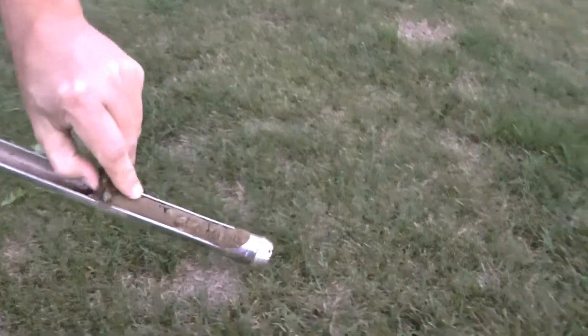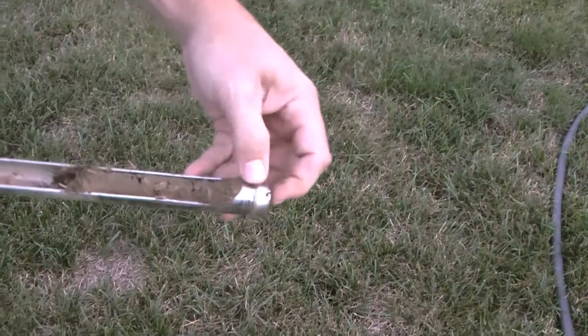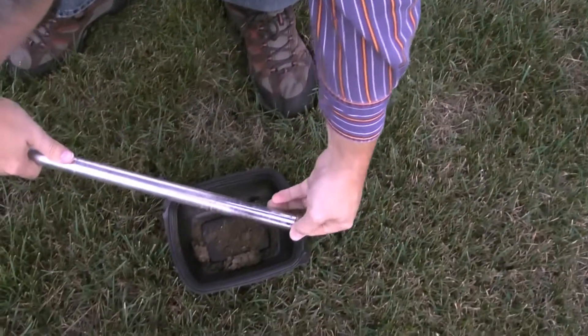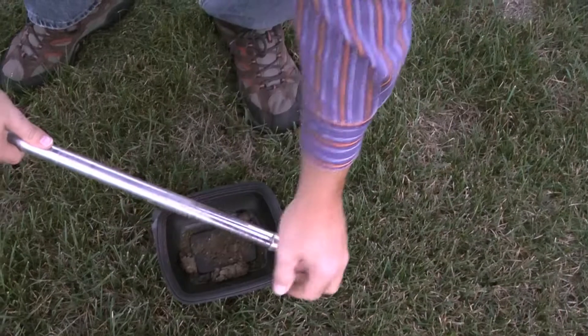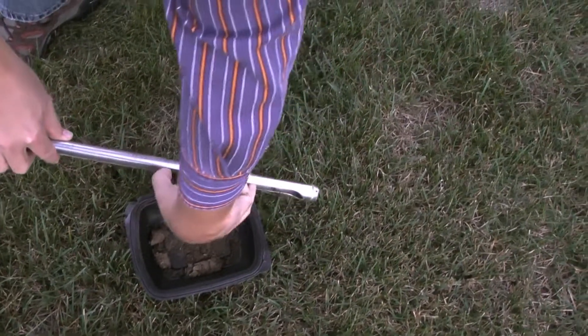Got a little deeper that time. That's not as good soil there - it's more brown, more clay. Right now all I know how to describe is like, oh that's brown, that's red, that's black.